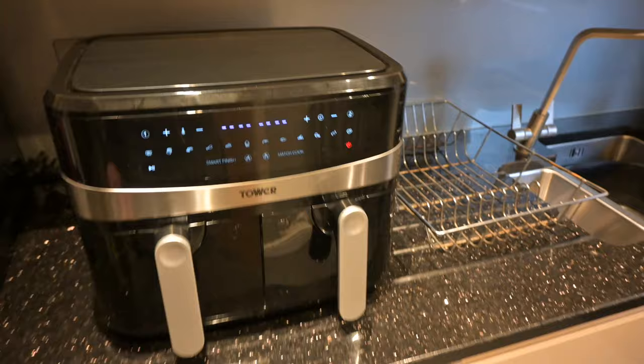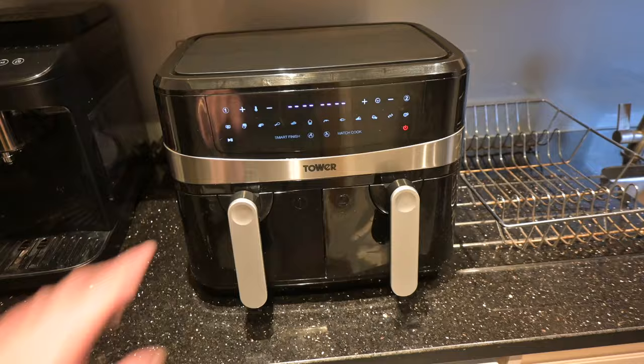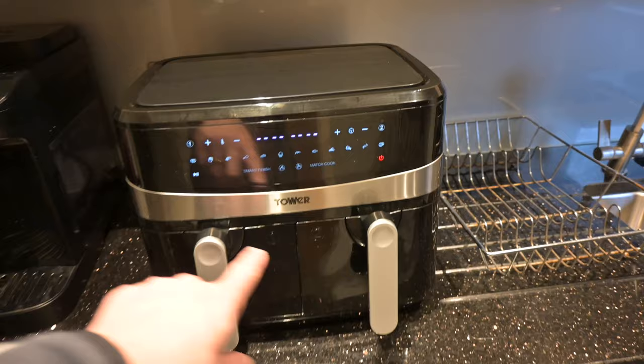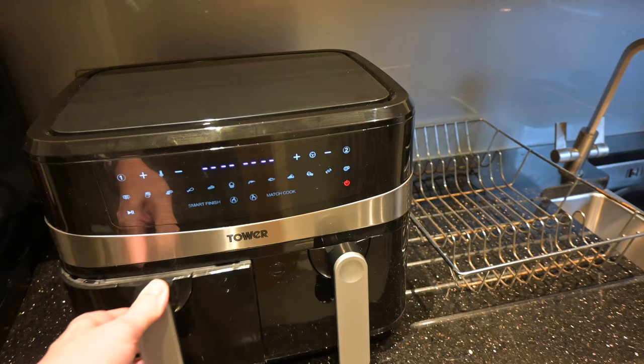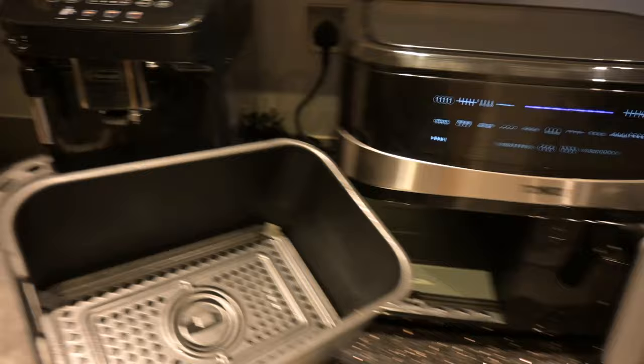We're doing a quick review today of the Tower airfryer 9 litre twin drawer. It's basically a rip-off of the Ninja — very similar, operates almost identically — but it is a little bit confusing as to how to operate, so I'll show you that. It's slightly less capacity in that it's only got 9 litres instead of 9.5, but that's obviously fairly minor.